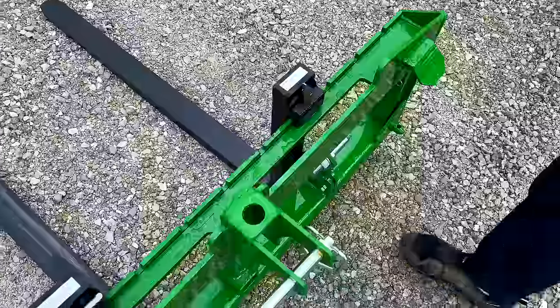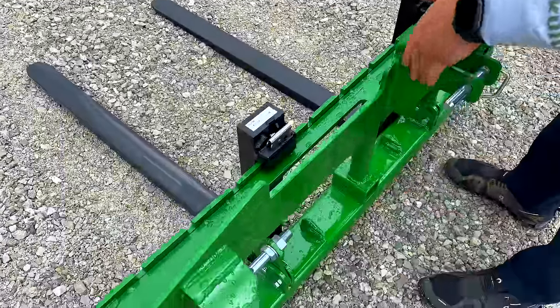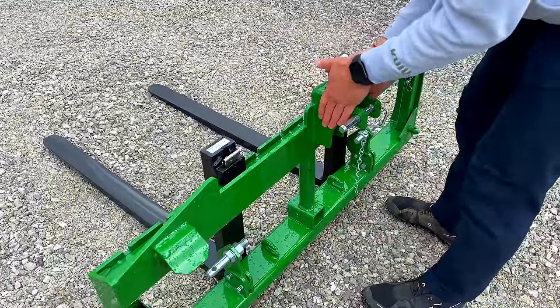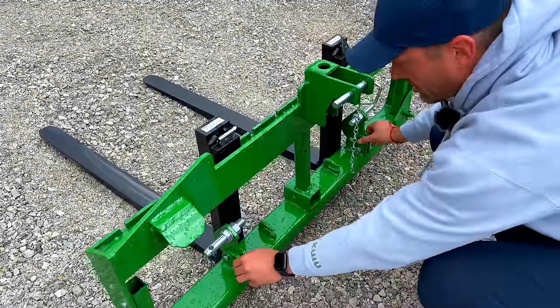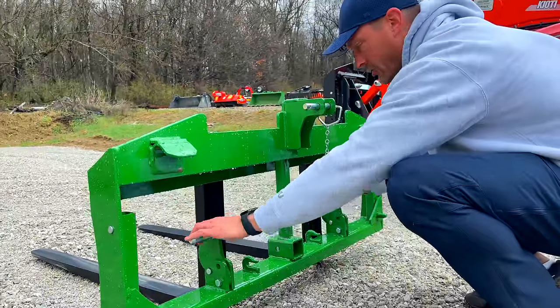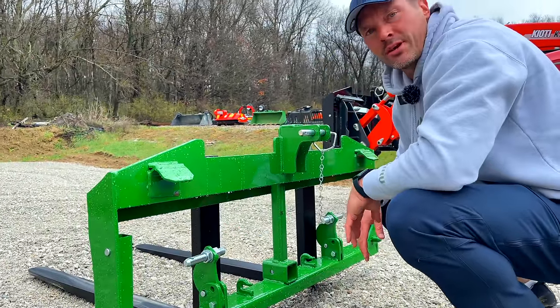On the skid steer version, nothing interferes with the quick attach plate at all. During development we learned we had to beef this up and make it sturdier. Also on the bottom we have a clevis-style — two pieces of steel — holding the lower brackets in place, which gives it more strength.